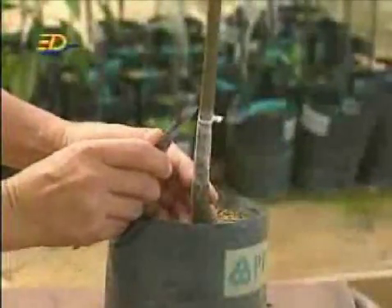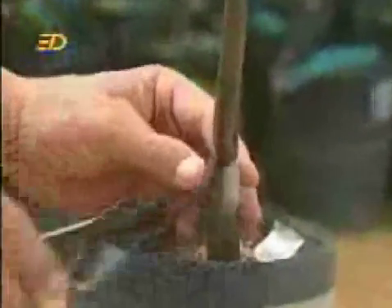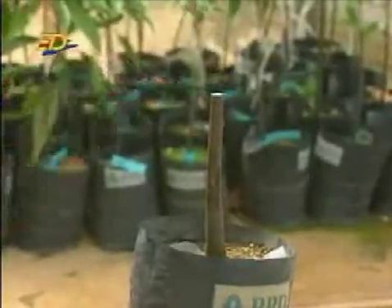After about three weeks, you can remove the plastic sheet and cut off the stem above the grafted bud cutting.